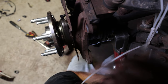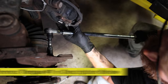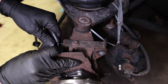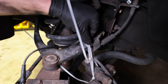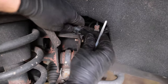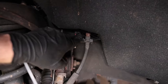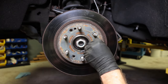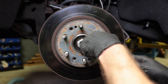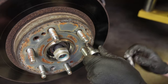Now that the bolts are all started, I'm just going to snug them with the impact and then we're going to torque them down. Reconnect your ABS sensor — this connection you really have to push in to make sure it fully clips. Now it is not necessary to reinstall this alignment screw, but as long as you put some anti-seize on there like I just did, it usually isn't a pain to get out. And again, this is a T30.